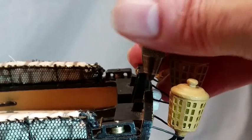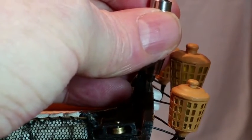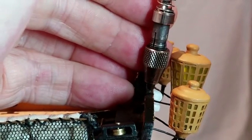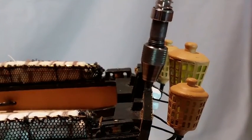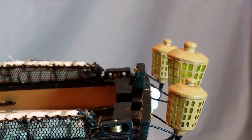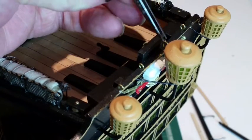You can now attach the mizzen driver and gaff booms, which are assembled in stage 81. Start by fitting four eye bolts to the taff rail as shown. Position a 0.6mm drill at the front of the capping strip and carefully drill vertically down with care. Fit two 4mm single blocks to each of the outboard eye bolts and a double block to the brass wire.